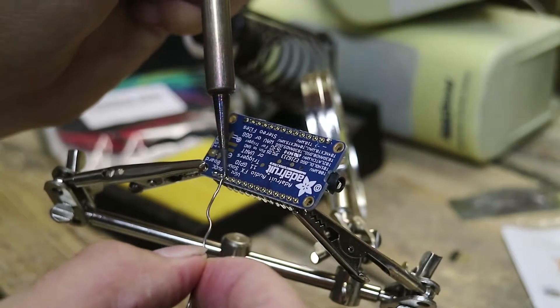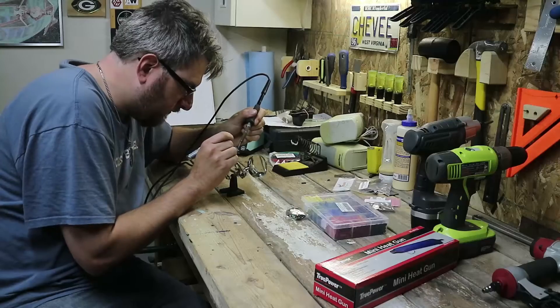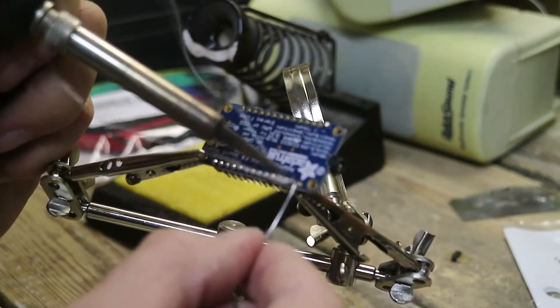The Audio FX does not come with the header pins installed so I've got to solder those on quickly before the rest of the project can begin.